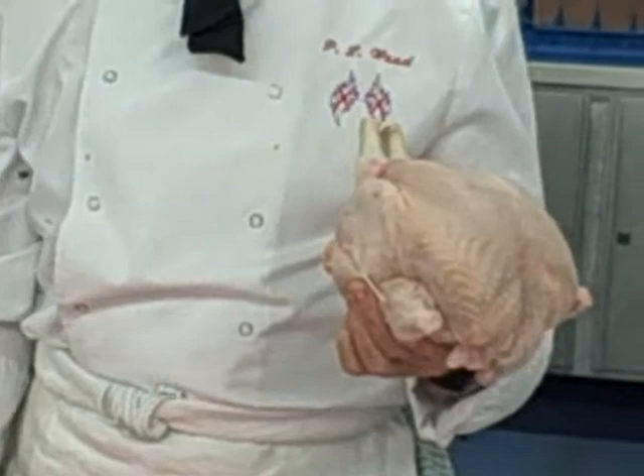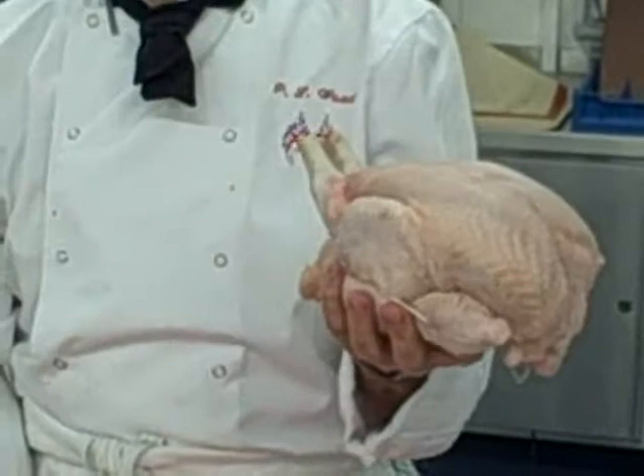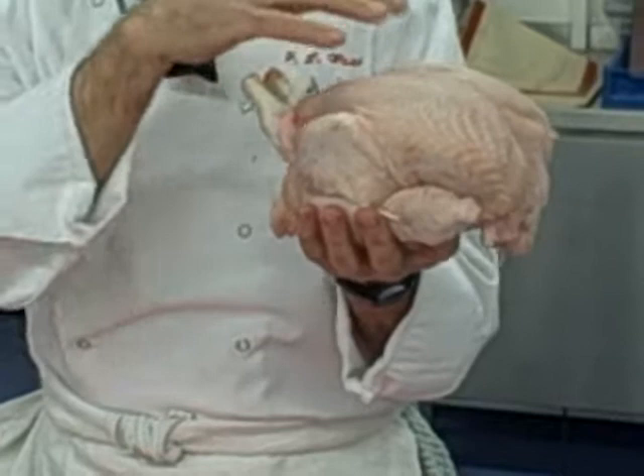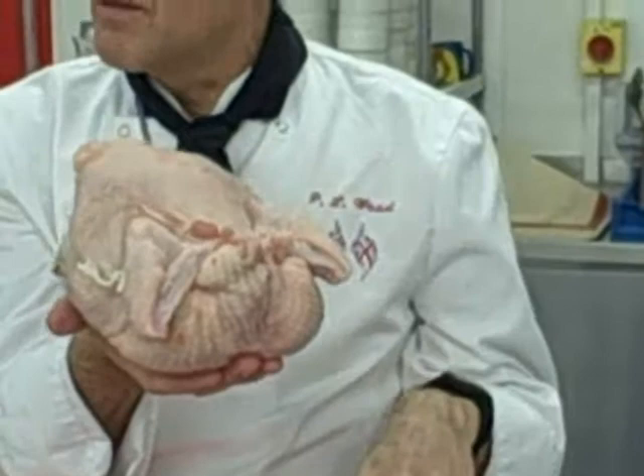When it's cooked and you bring it out, it has to rest. And the way to rest it is actually breast-side down. Most people, when they rest it at home, let it stay breast-side up. But if you stand it up that way, all the juices will run out of the breast and it will be dry. If you turn it over that way, all the juices run into the breast and it will stay nicer and moist. So it comes out and goes onto the tray like that when it's cooked.